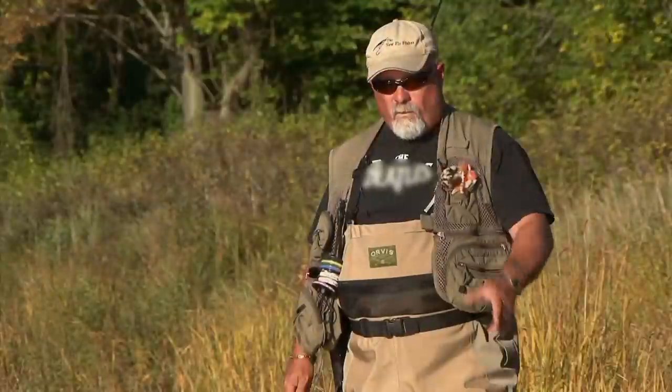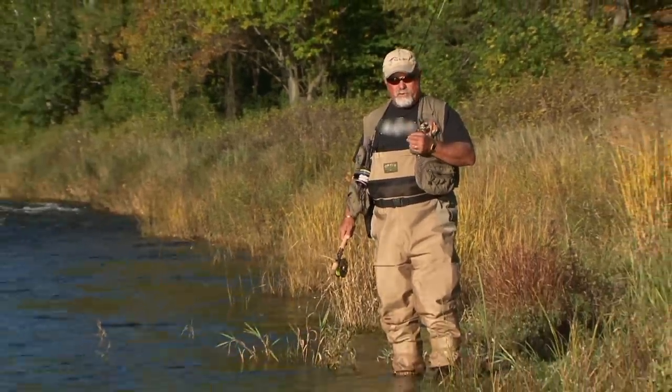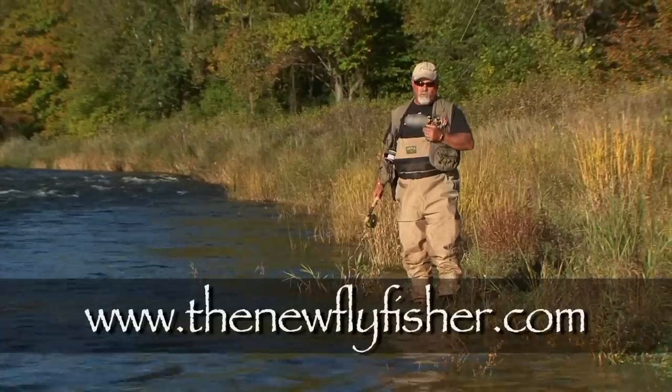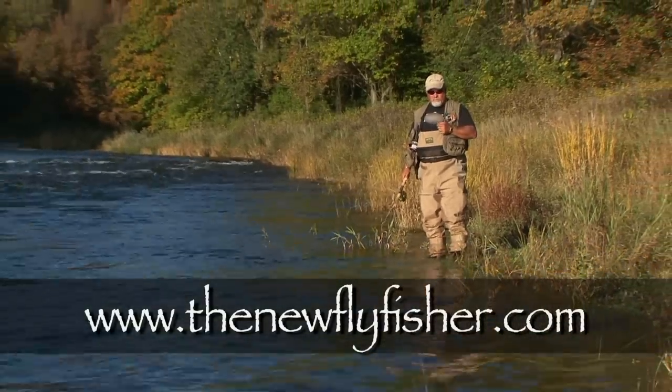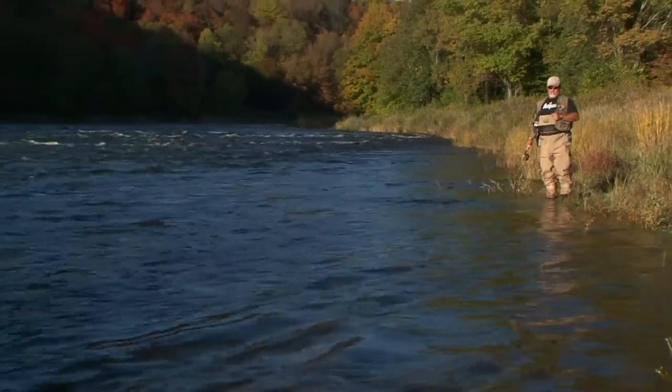Well, I hope you enjoyed today's show and are not intimidated by swinging flies with two-handed rods. Contact the Federation of Fly Fishers for a qualified instructor in your area. For more information on this show and others in our series, visit us on the web at thenewflyfisher.com. From all of us here at The New Fly Fisher, thanks for joining us. Tight lines and we'll see you next time.